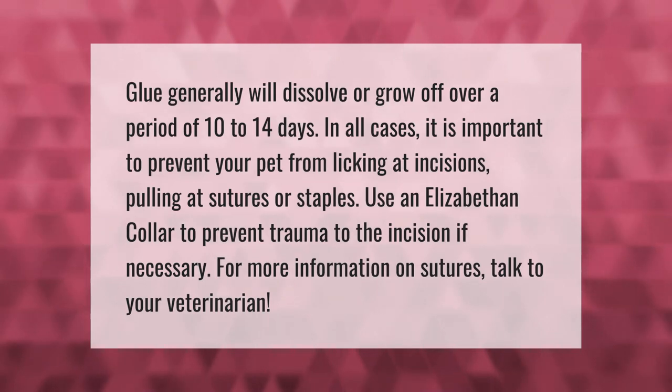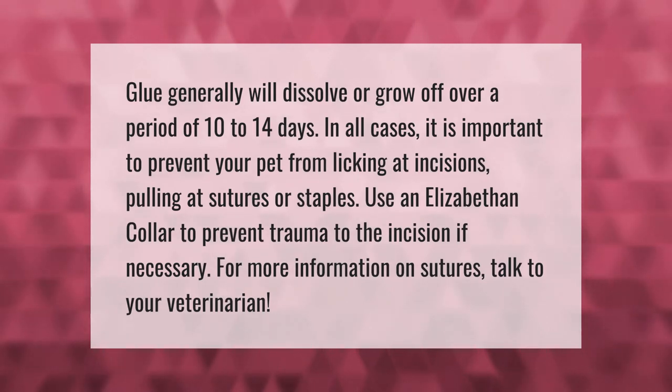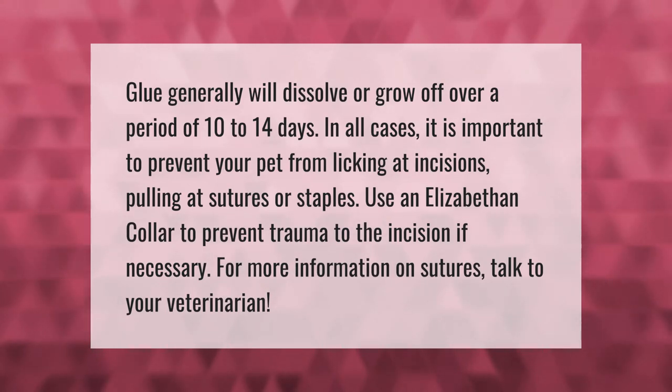Glue generally will dissolve or fall off over a period of 10 to 14 days. In all cases, it is important to prevent your pet from licking at incisions or pulling at sutures or staples. Use an Elizabethan collar to prevent trauma to the incision if necessary.